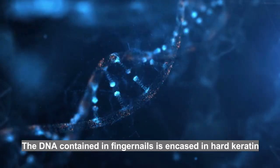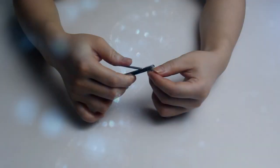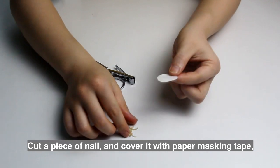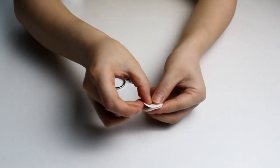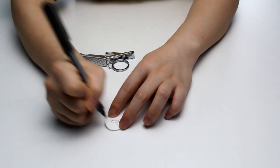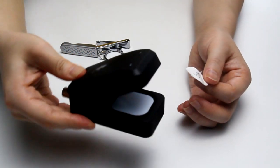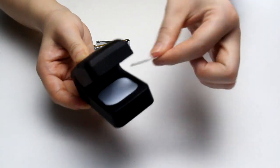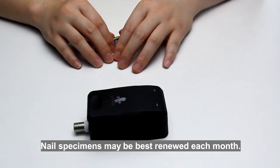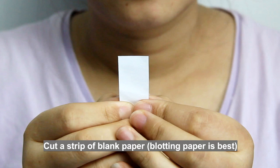Firstly, nails can be used. The DNA contained in fingernails is encased in hard keratin, which protects it from degradation. Cut a piece of nail and cover it with paper masking tape, then put it into your remote. Nail specimens may be best renewed each month.